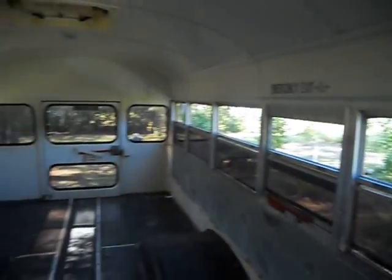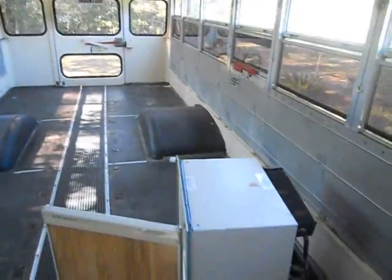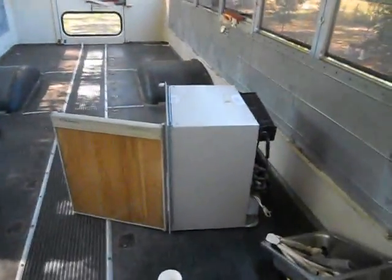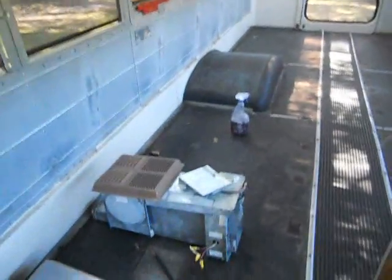We're going to have fun doing this job. I like my refrigerator, 3-in-1. My heater.